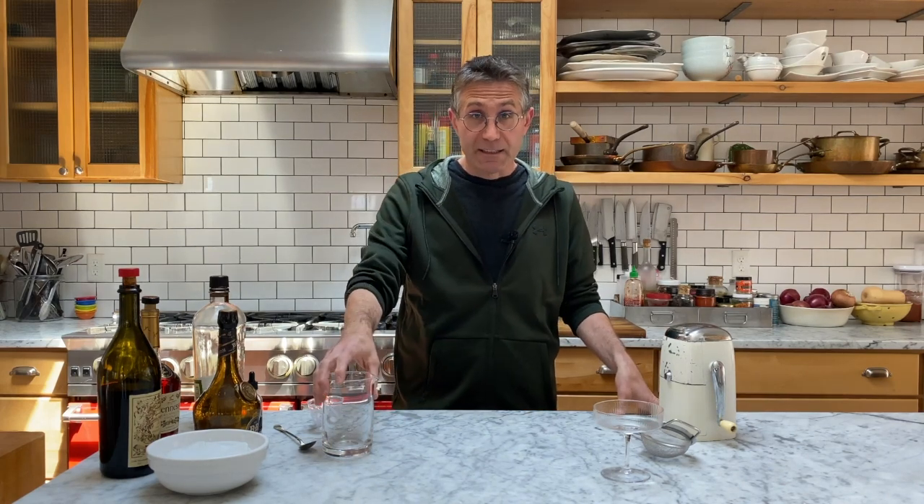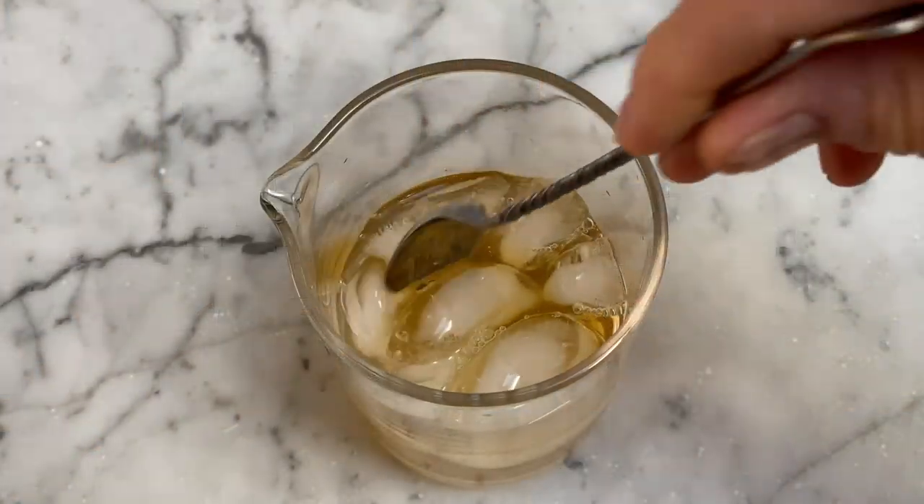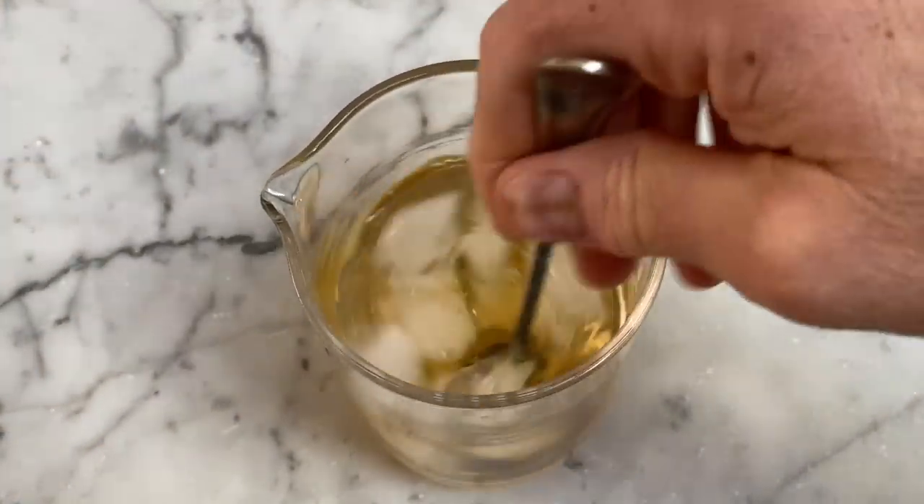A more moderate way after that would be using a stirring glass like this — adding the ingredients and the ice, stirring, and then straining it out. Each one is going to deliver a different take on the cocktail. A good way to experiment with this is just to try the same cocktail each way and you're going to see the differences. Which one you use is really up to you and what you prefer.